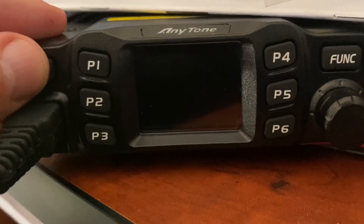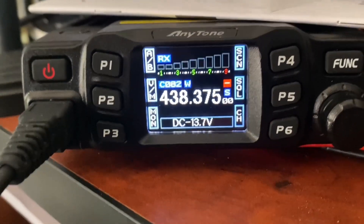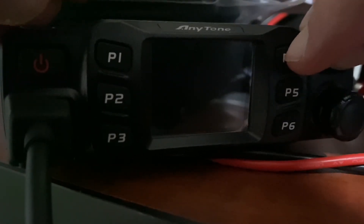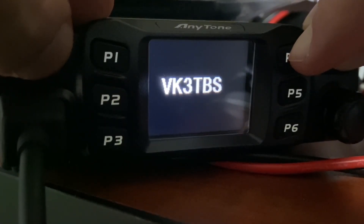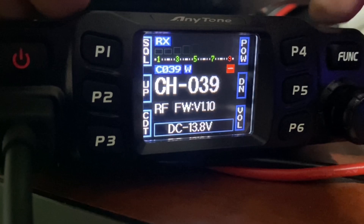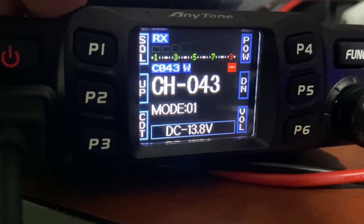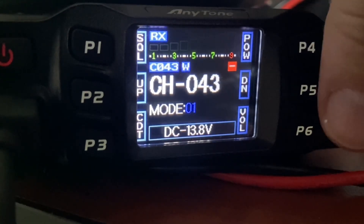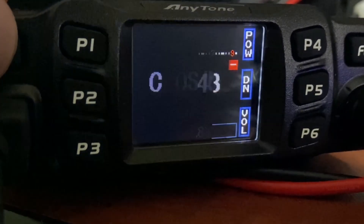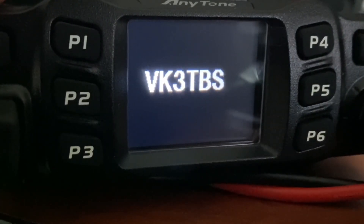Let's see what happens when I power it on - there we go, that looks pretty good. I'm going to show you how to unlock the radio. If you hold down Function, P4, and then turn it on, it will boot up and you're in test mode. Go to channel 43 and hold down the PTT button, change it to number 2, and then you can power it off. Now you've just unlocked the radio - as simple as that.